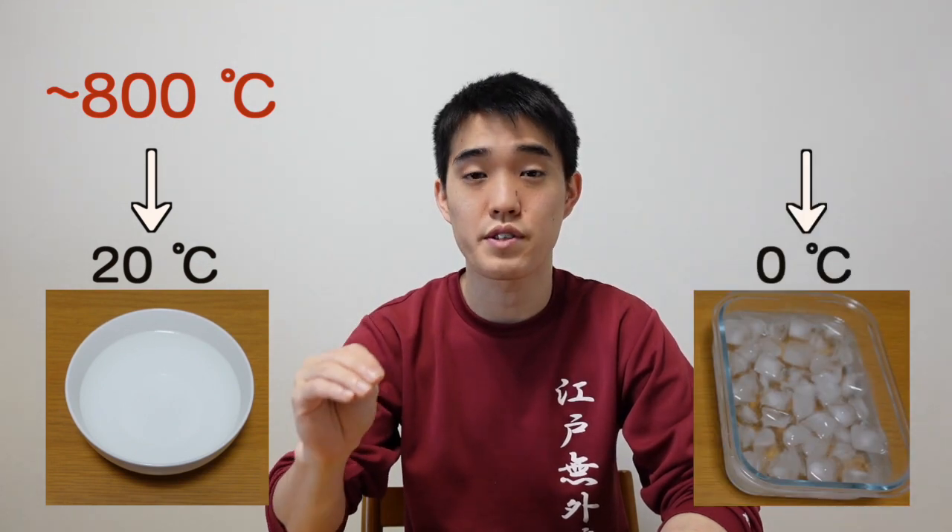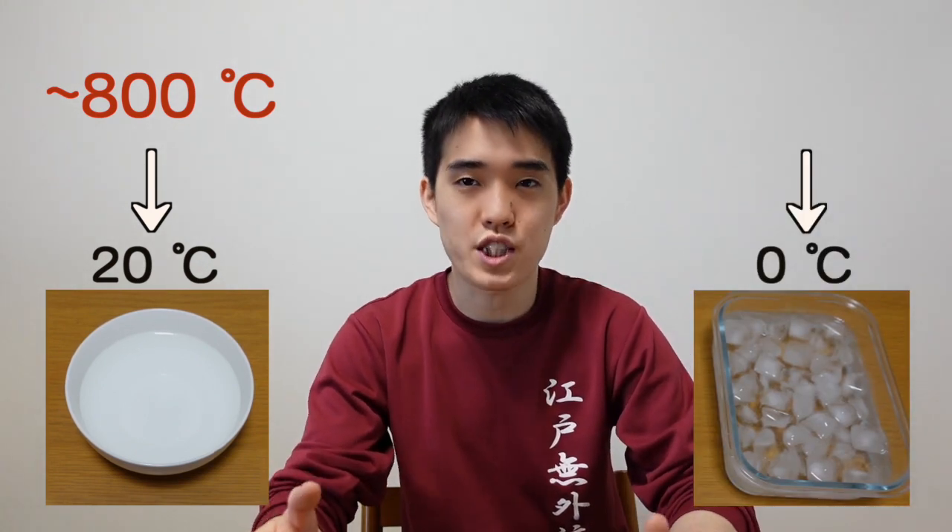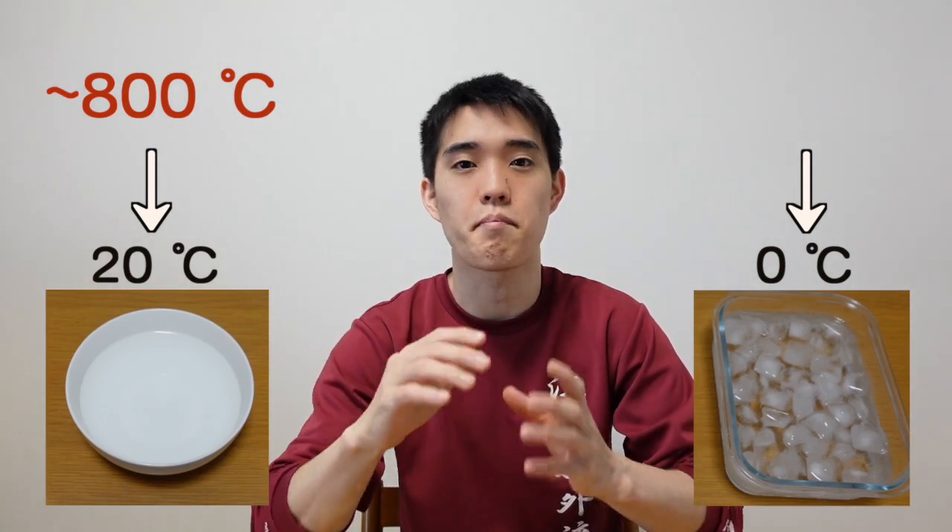The heated steel is around 800 degrees Celsius, and it is cooled down to 20 degrees Celsius or 0 degrees Celsius. This doesn't look that much different, but only this slight change makes a big difference. If a bad-skilled swordsmith made a Japanese sword and a samurai brought it to the battlefield, they might be killed because the sword broke. I'm sure I don't want to bring a glass sword to a fight. To refrain from making a brittle sword, what do you think the swordsmiths did? I will explain some of the ideas invented in the old times.